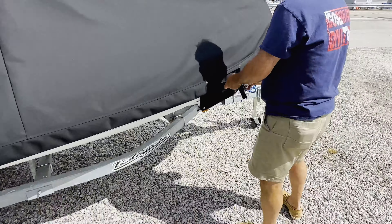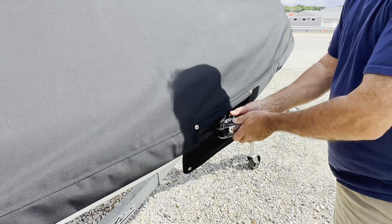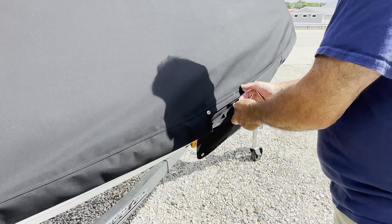We installed it, it seems to fit nice, all the chafe points match up, and hopefully we've got a happy customer.